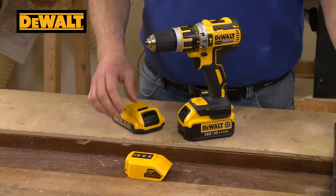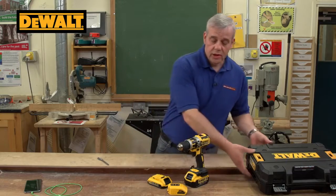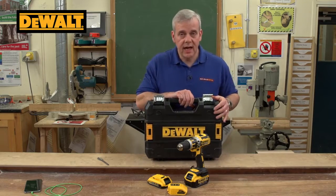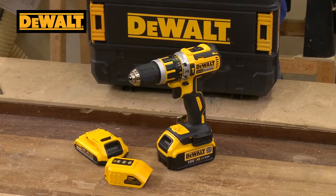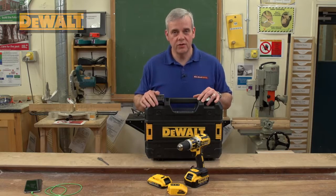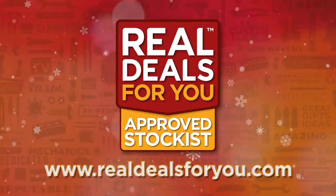There you have it — the latest 18-volt cordless combi drill with lithium-ion batteries in a T-Stat case, with a fast charger and a USB charger as well. A smashing kit from Dewalt, and it's also got a three-year guarantee when you register online. Visit realdealsforyou.com to find your nearest stockist.